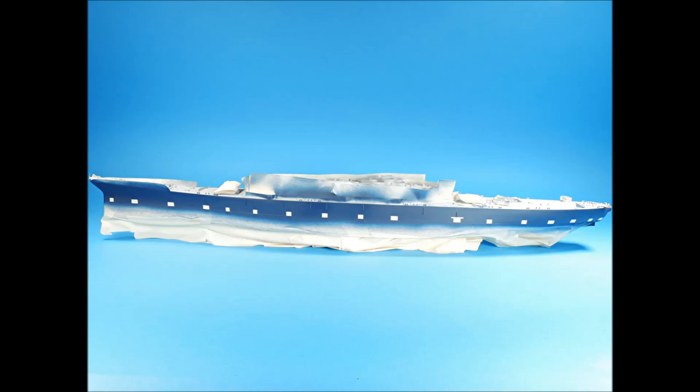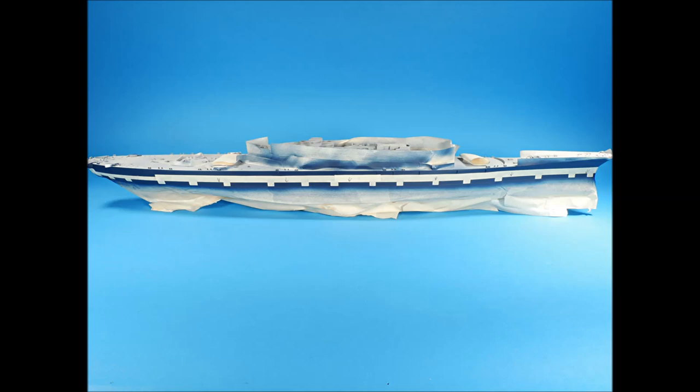Now it's time to airbrush the boot stripe. I carefully measured the width of the boot stripe and then marked this width onto a length of tape. Small sections were then carefully cut out and butted up against the edge of the masking tape that covers the red color. Lengths of tape were then carefully cut and applied to the hull, butting the lower edge up against the upper edges of the small tape sections. Prior to airbrushing, all tape edges were checked to be sure they were sitting flat against the hull.